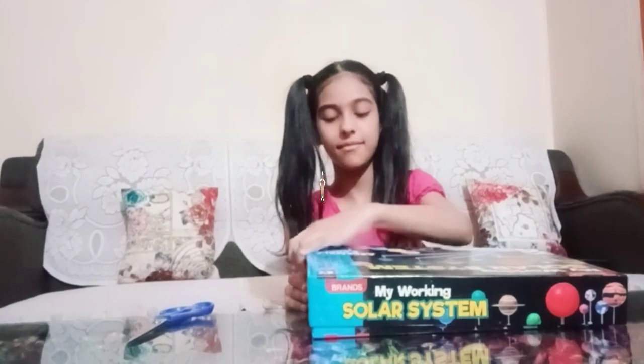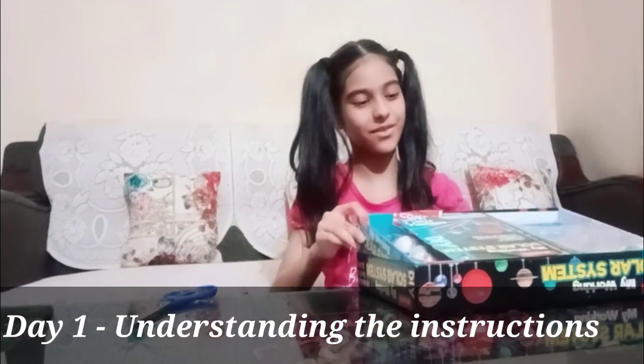Hey guys, welcome back to my channel! This is me, Sparsh. In my previous video I unboxed my working solar system, so in today's video I'm going to assemble it. If you haven't watched my previous video yet, go and watch it. Now let's get started — I completed my project in two days.